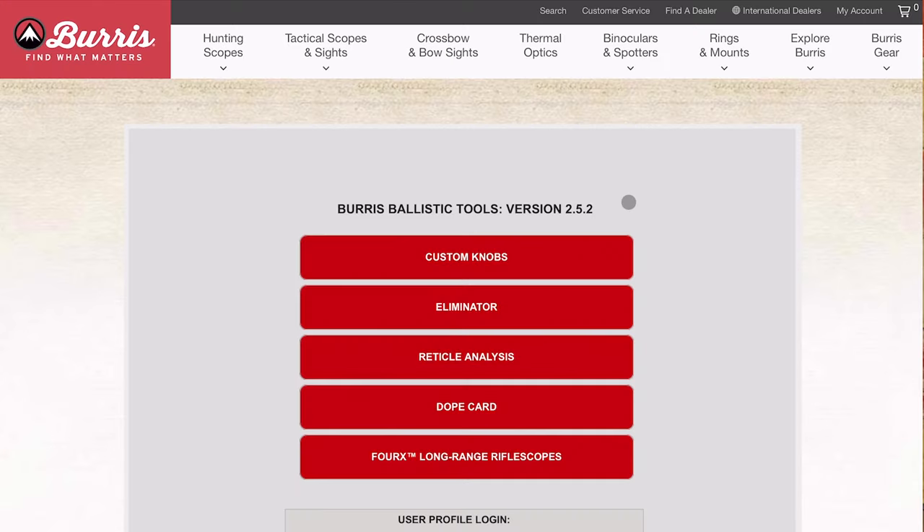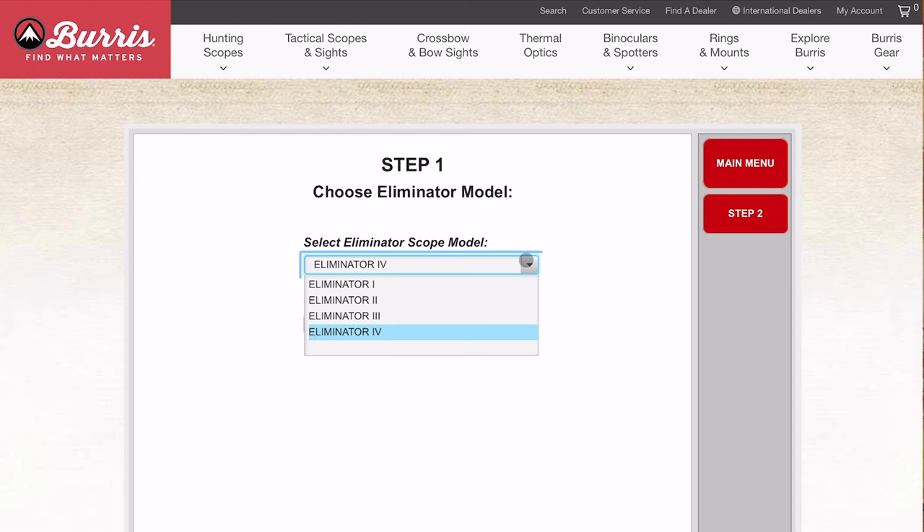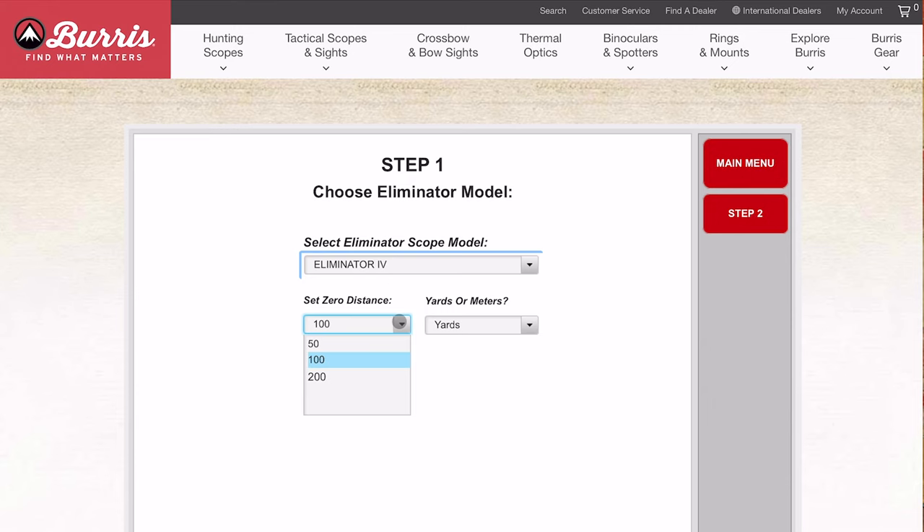First thing we're going to do is go to Burris Ballistic Services at BurrisOptics.com. We'll go into the Eliminator section and select the Eliminator 4, which is what we're running today. Options are 100 or 250 yards zero. If you're shooting a muzzleloader, slugs, rim fires, or slower muzzleloaders, you probably want a 50-yard zero. But with this hot rod, we're going to use a 100-yard zero, shooting in yards.